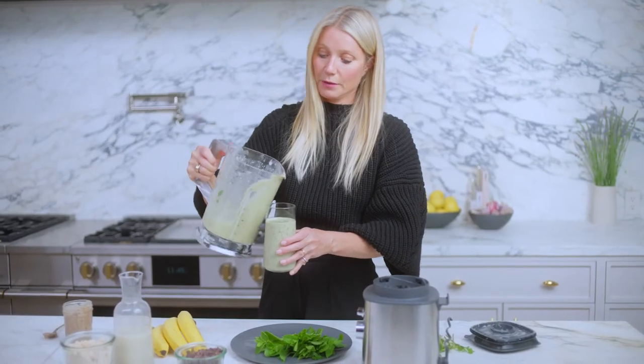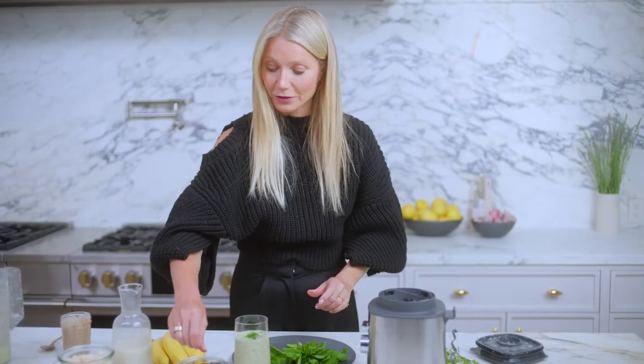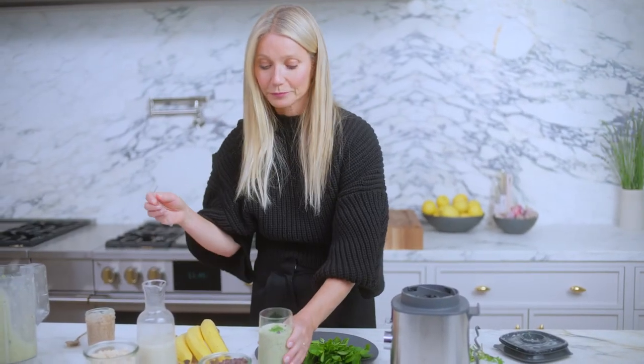This beautiful smoothie. Garnish with a little mint and a few extra chocolate chips. And there you go.